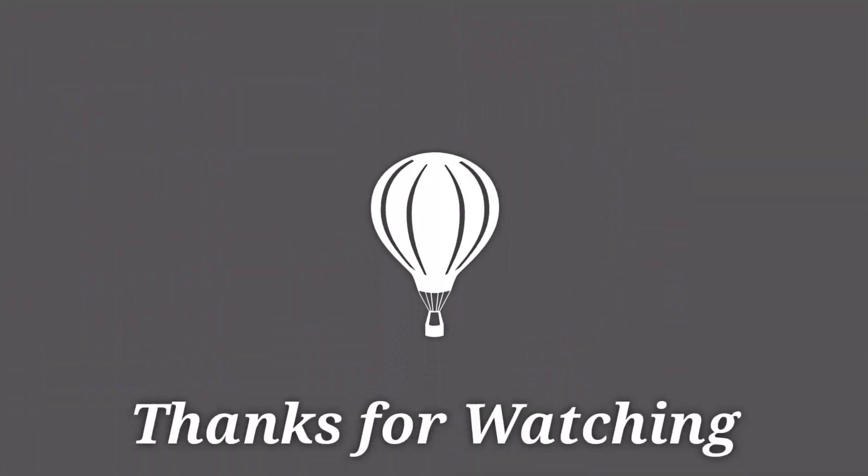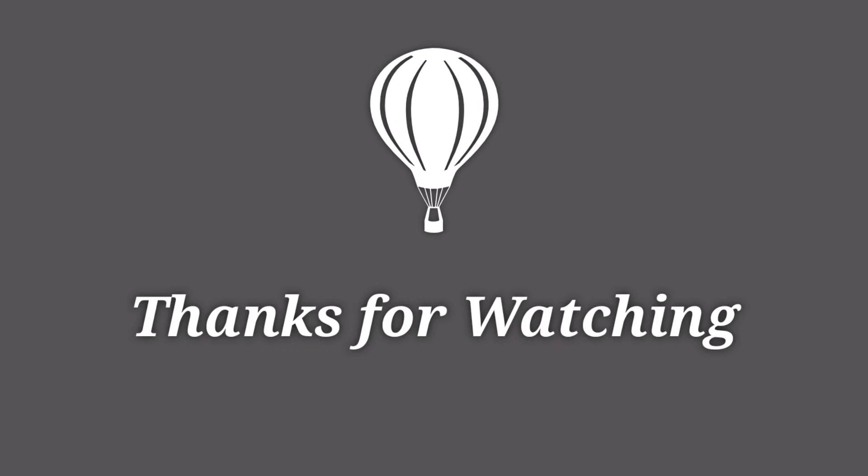If you like this video, please share and subscribe to my channel and don't forget to tap on the bell icon for further notifications.